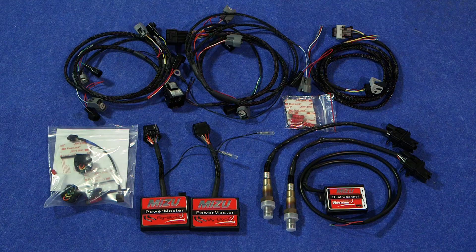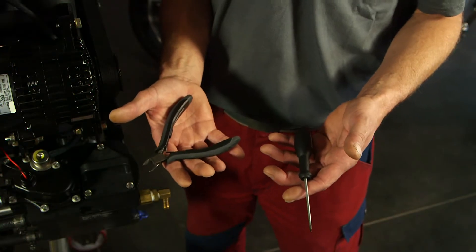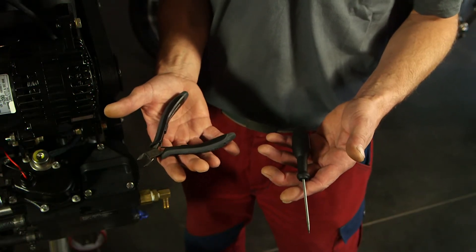Legen Sie sich zu Installationsbeginn alle Bauteile bereit. Zur Installation reicht ein kleiner Seitenschneider und ein kleiner Schraubendreher.